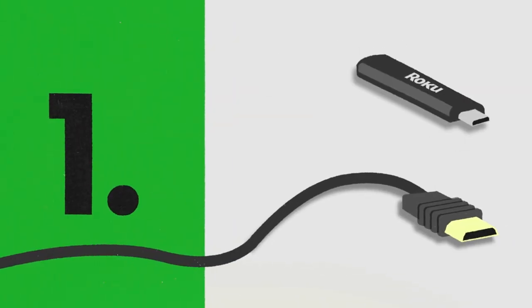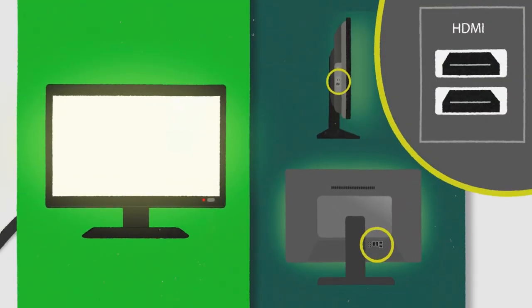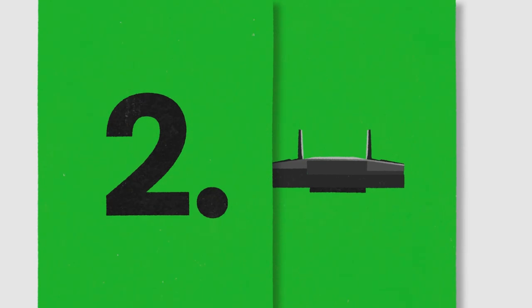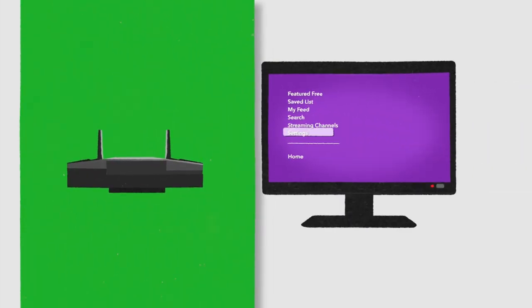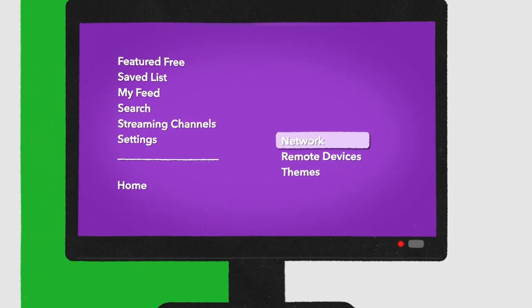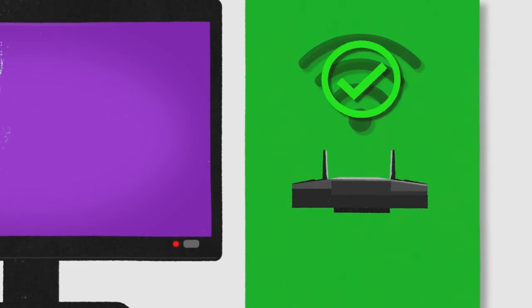First, plug in your Roku to your TV using an HDMI cable. Next, connect your Roku to your home wireless network. You can do this by going to the settings menu and selecting network, then wireless. Once your Roku is connected to the internet, it will automatically update to the latest version.